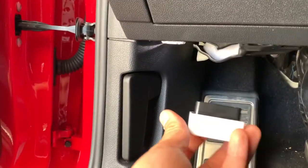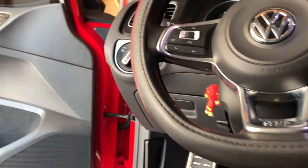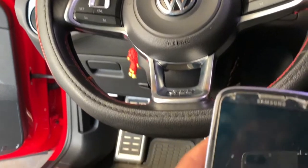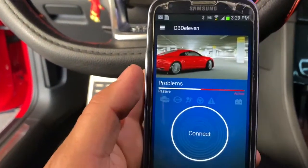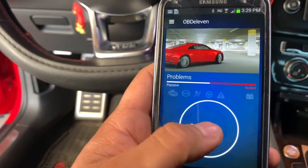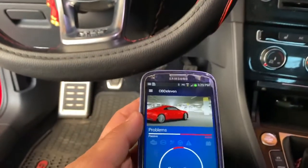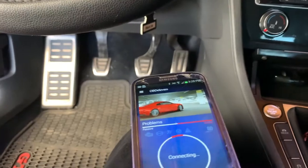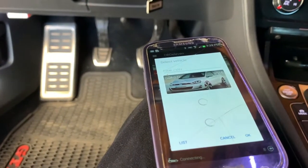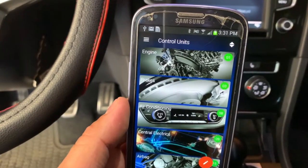What you want to do first is connect your OBD 11 to the car, then go to your phone, open up the app, and connect your phone to the OBD 11. This might take a couple seconds, so just be patient and let it connect. Once your phone is connected to the car, it should look something like this.